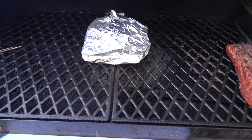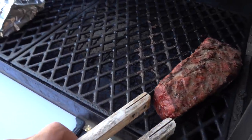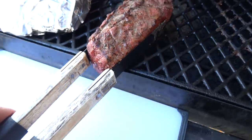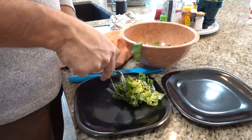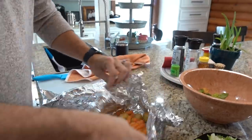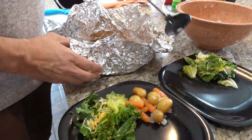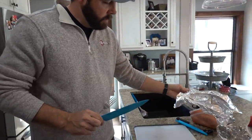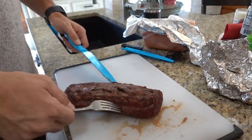All right, the meat and potatoes of the meal should be done. Let's pull these off the heat. I came out earlier and flipped the backstrap. I have a feeling this is going to be incredibly juicy and tender. Now for the main event — let this backstrap rest for about 10 minutes or so and we'll see if I did any good cooking it. It looks juicy.